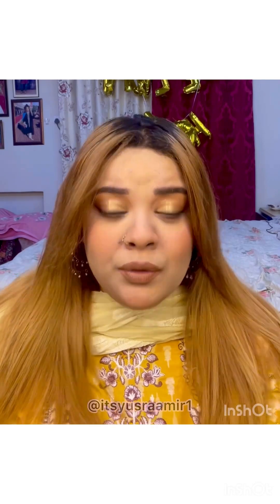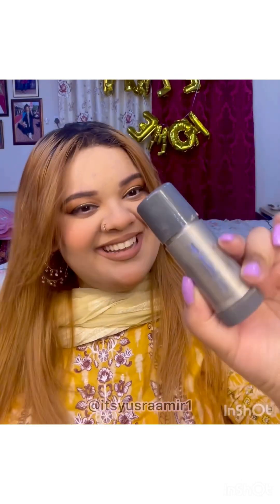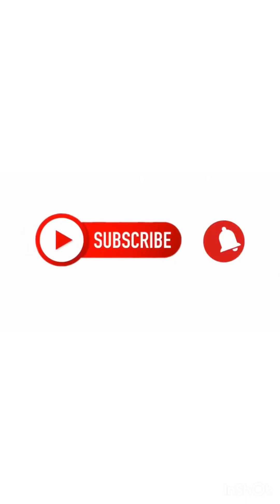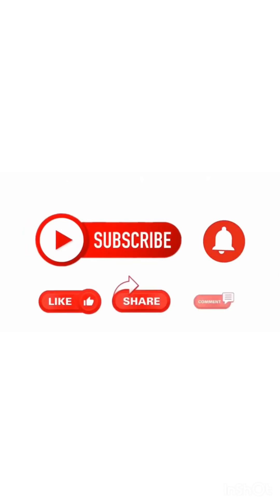Hello everyone and welcome back to a product review video. The product I'm going to be reviewing today doesn't need any introduction, but I want to talk about some misconceptions. It is the World Renault Foundation by Krelon — this is the TV Paint Stick by Krelon, and my shade is Ivory.